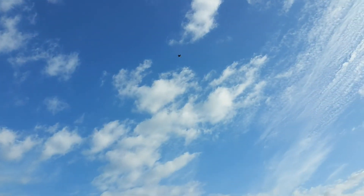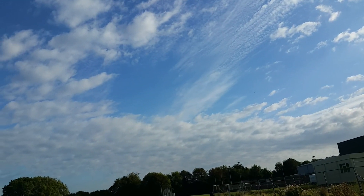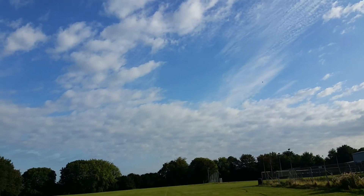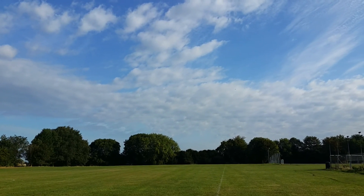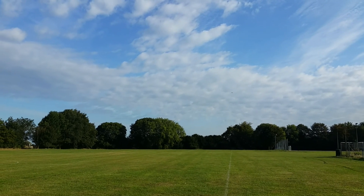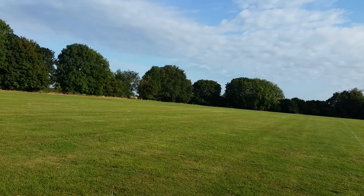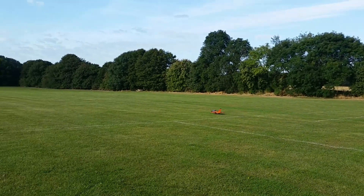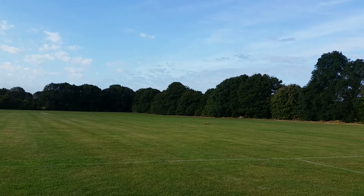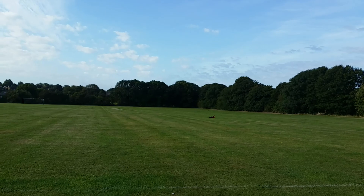Right, gear's down. Well, eye flaps. Beautiful. That's the best landing I've ever done with this model.